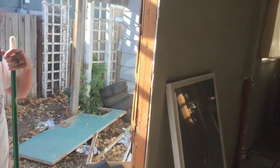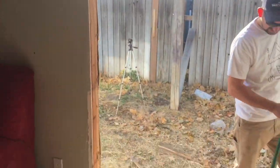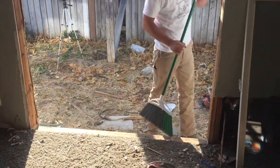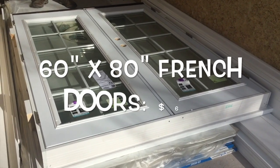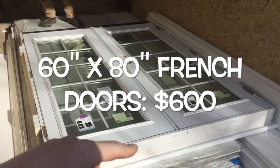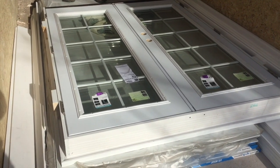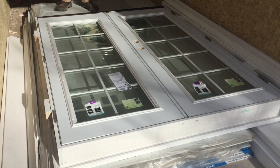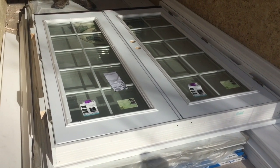We got it all cut out, that space is ready. We put the door in — we got this beauty from Home Depot for 600 bucks. It's a five foot by 80 inches — standard height. You can get five-foot doors or the wider ones; this is about as skinny as they make them unless you special order them. 600 bucks, not bad.